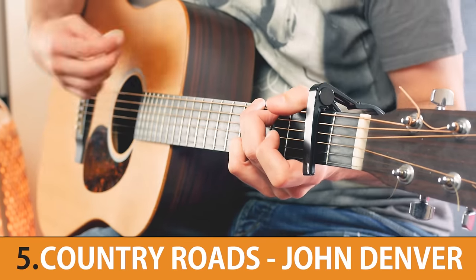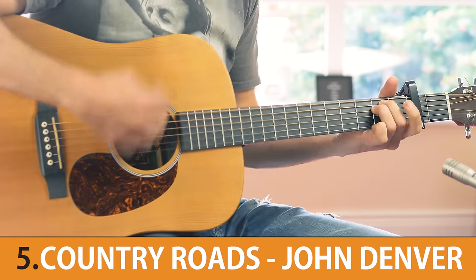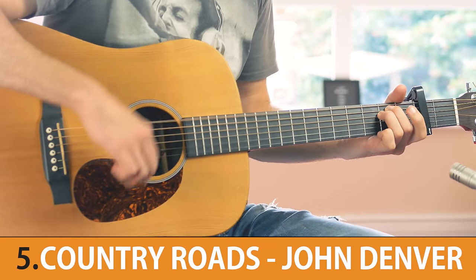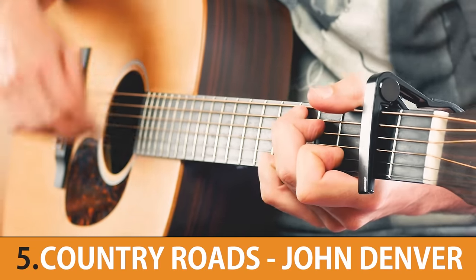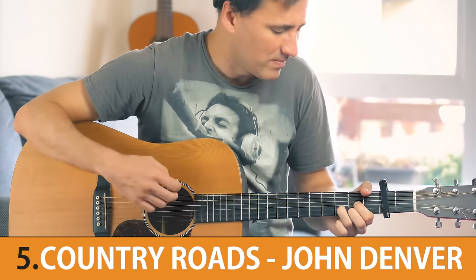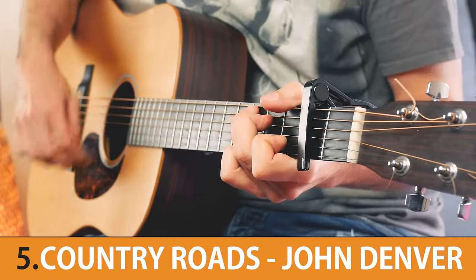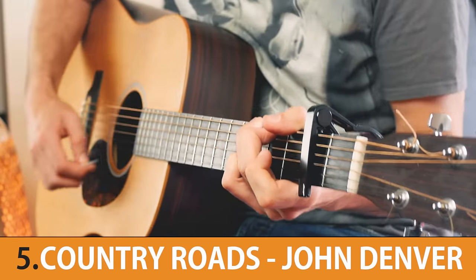At number 6 we have a song written by one of my favorite songwriters of all time. Songwriter Bill Danoff originally intended this next song to be about Massachusetts before finally settling on West Virginia. Next up we have a song by the Cranberries — it was the lead single from their second album, No Need to Argue.